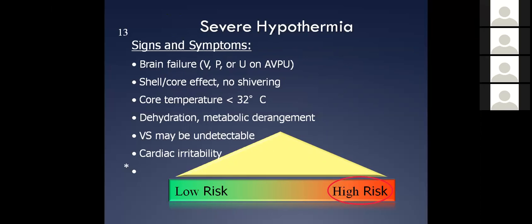If we're not real careful with these people, somewhere around 88, 87, 86 degrees Fahrenheit, we'll start to see the likelihood of ventricular fibrillation happening. Once we go into VFib based on a cold heart, it's virtually impossible to get them out.